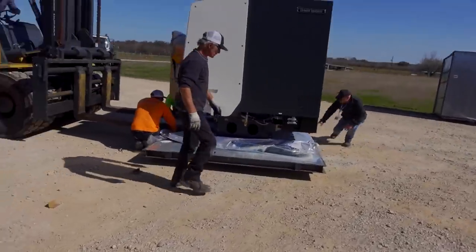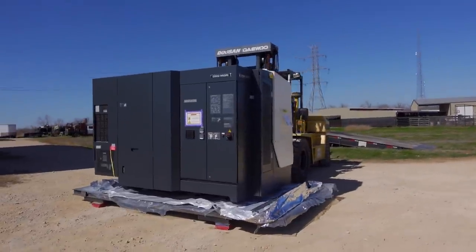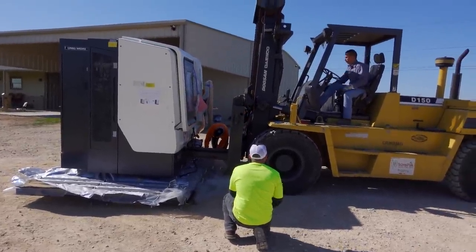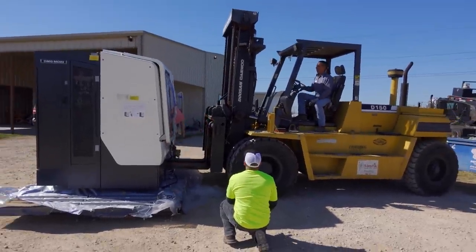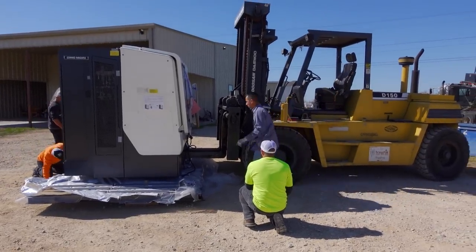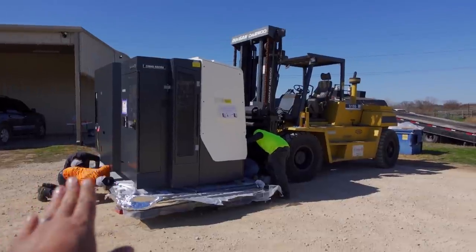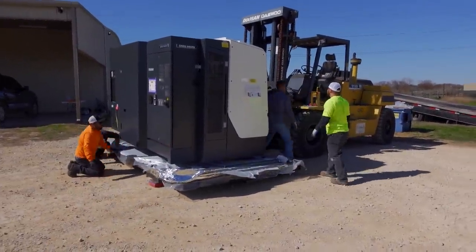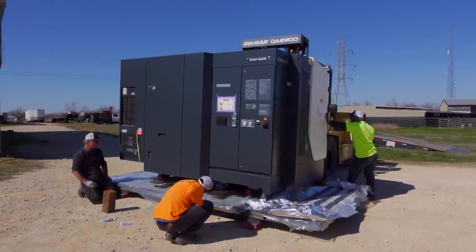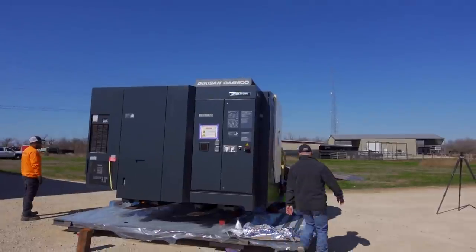All right, let's go look on the back side. This is why you hire riggers — these guys know what they're doing and they have the equipment to do it. I would be so scared doing this myself. Oh man, it's a bit scary. It wants to tilt this way. They're going to have to figure something out. They had to close the forks up to be able to slide them under there, and when they go to pick it up, the lathe wants to lean towards me. So they're trying to figure out a better way to do it.